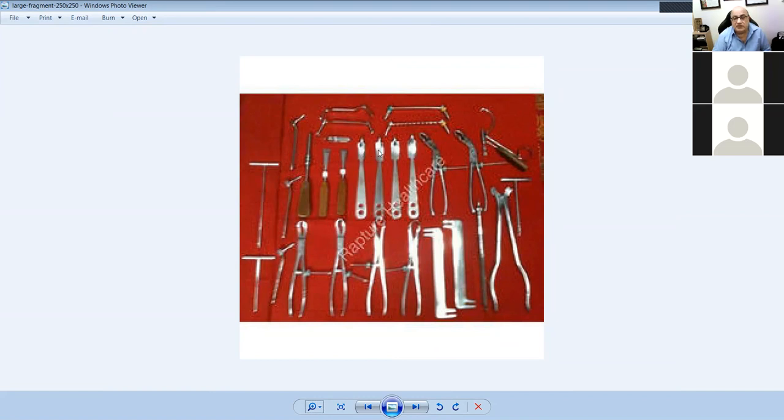There's a small Hohmann and a broad Hohmann retractor. These are drill sleeves — what used to be on sets in England but is less common now.